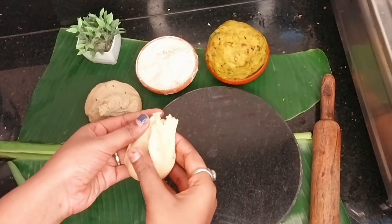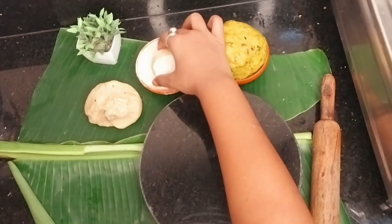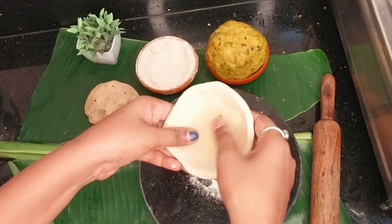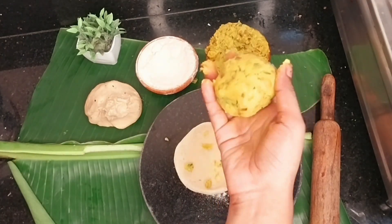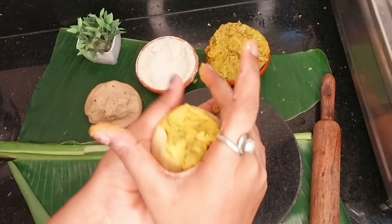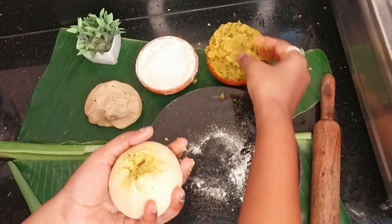Now we will make the paratha. We will dust the dough well, then make a small katori shape and fill it with aloo. This is the best way to make aloo paratha — take a generous amount of aloo because more aloo makes it more tasty.